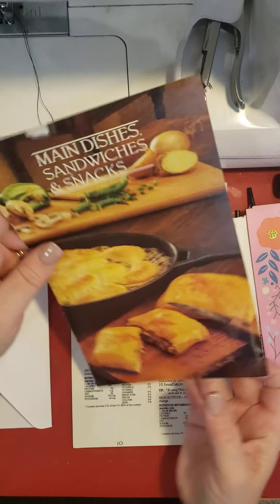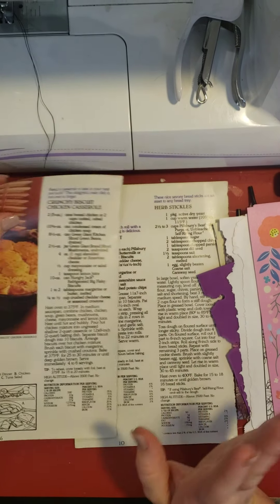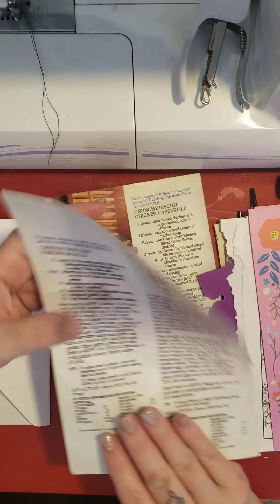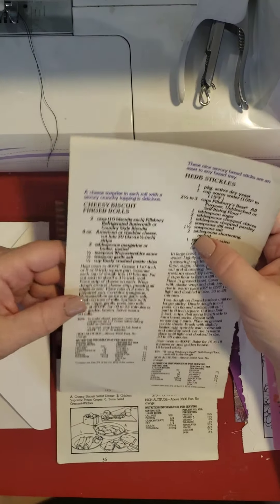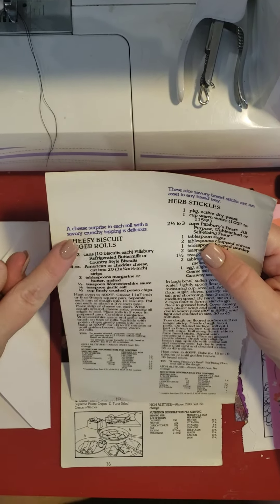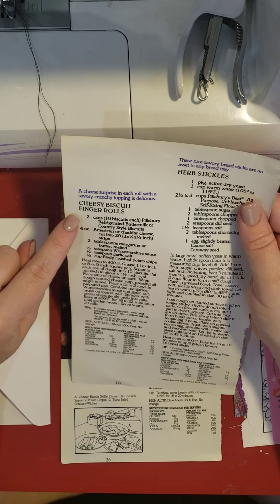Ooh, recipes. Let's see. How sad is it that I always look at these before I use them in my books, because I usually like to try a recipe. And that one right there really looks like something I would try. This one — cheesy biscuit finger rolls.